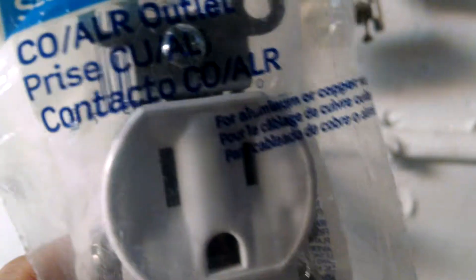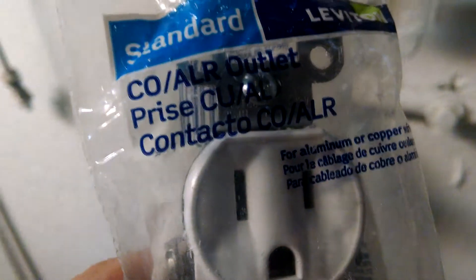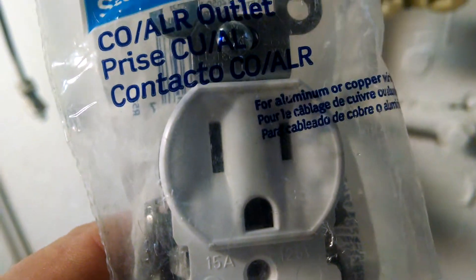It just wires up just like your regular outlet — I'm getting ready to put it in here right now. It wires up just like your regular outlet, nothing special. It does cost about a dollar or so more, but it's perfect for our application.